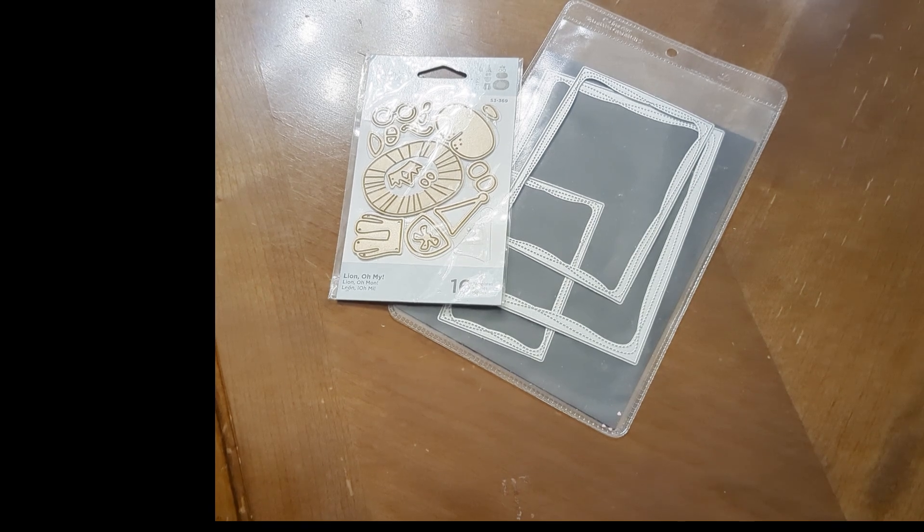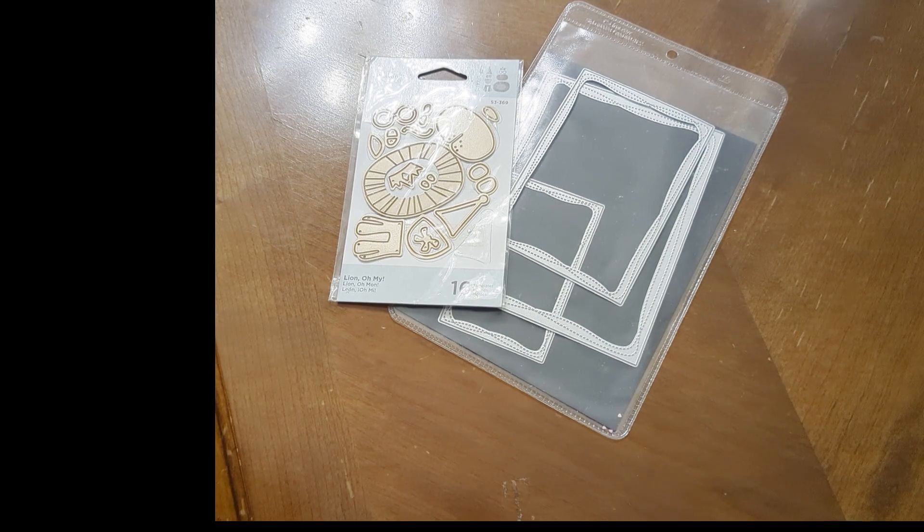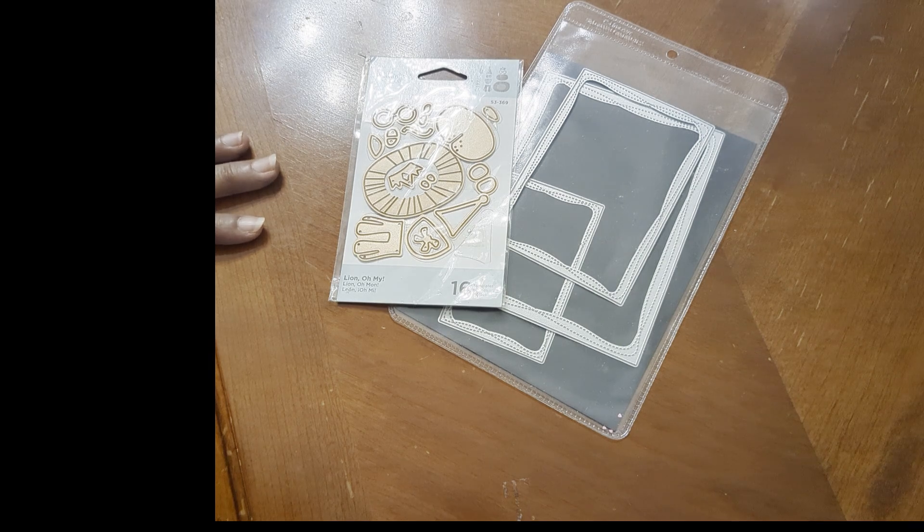Hello fellow crafters and paper artisans, it's Chandra with Stockton Stuff. I am here for Paper Dolls for Poet — this is the third Saturday of August. I just noticed that we have five Saturdays this month, so I may be able to get everything done that I want to get done.